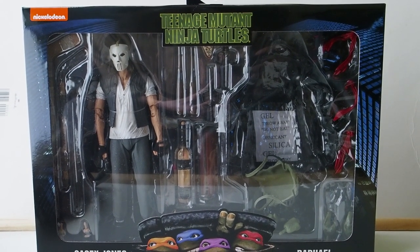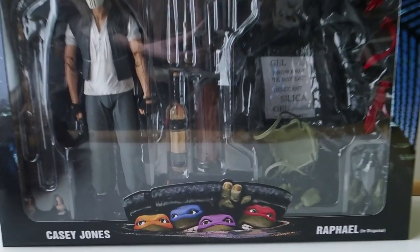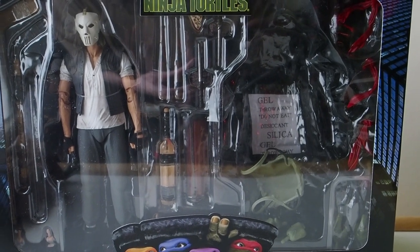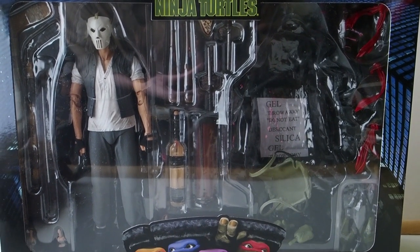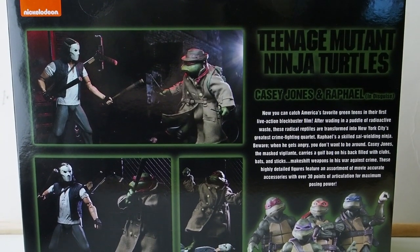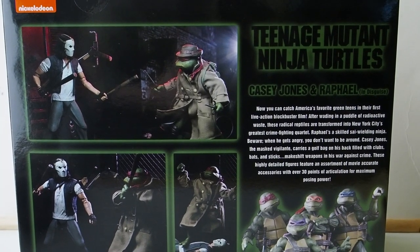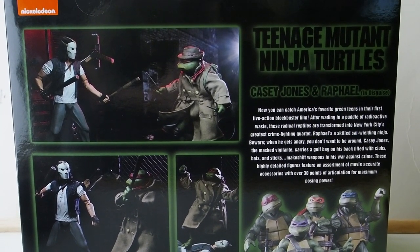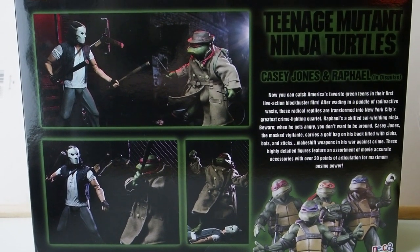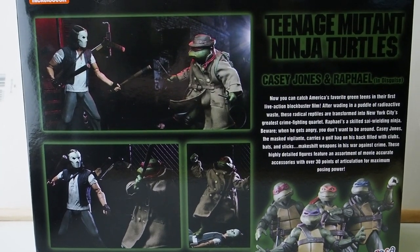Today I'm going to give you guys a detailed look at this Teenage Mutant Ninja Turtle set — it is Casey Jones and Raphael. I took Raphael already, so that's why when looking at the box he's not in there. The set is by Naked Toys and it is exclusive to Walmart. A friend of mine was able to pick this up for me, so thank you very much.